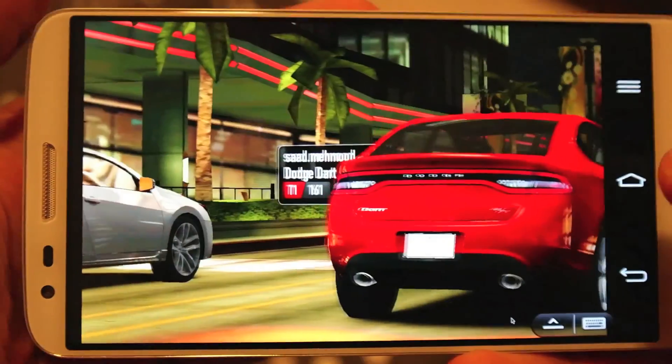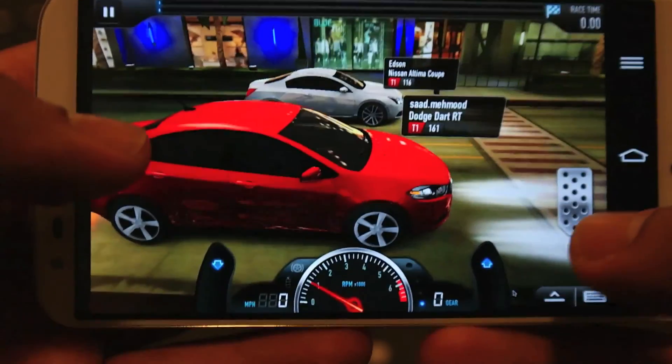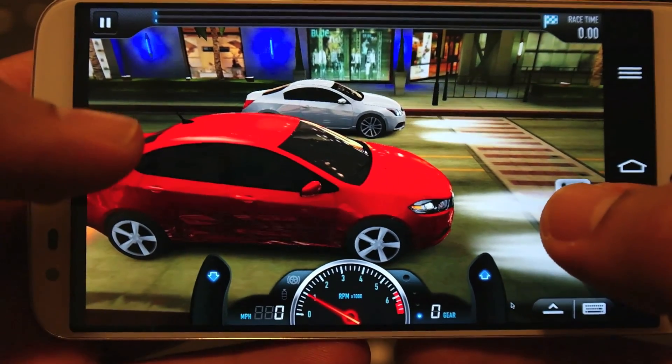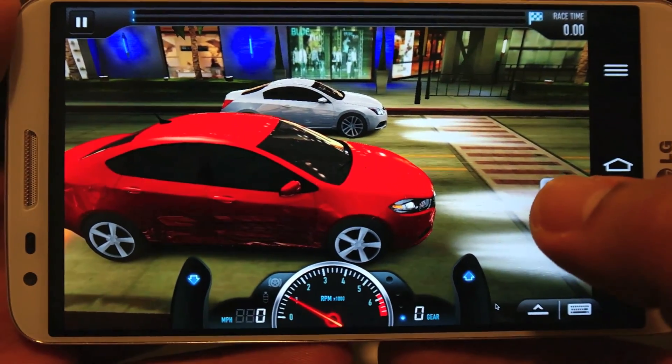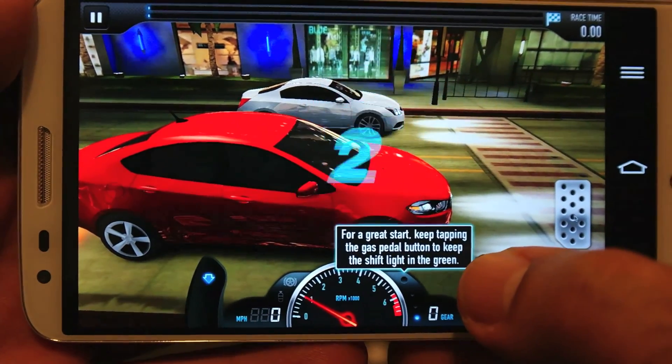I'm going to lose again because I forgot to upgrade my car, but I just want to show you the graphics and the gameplay — I'm not here to show you any skills or winning and losing.